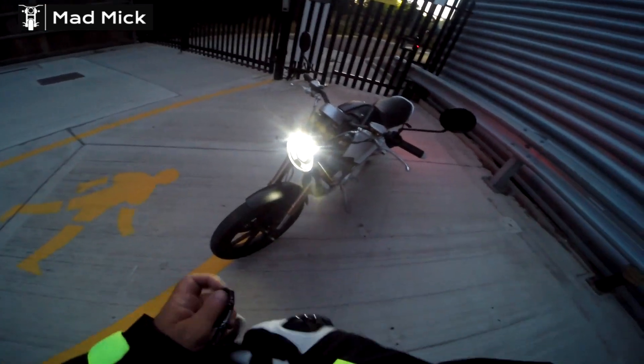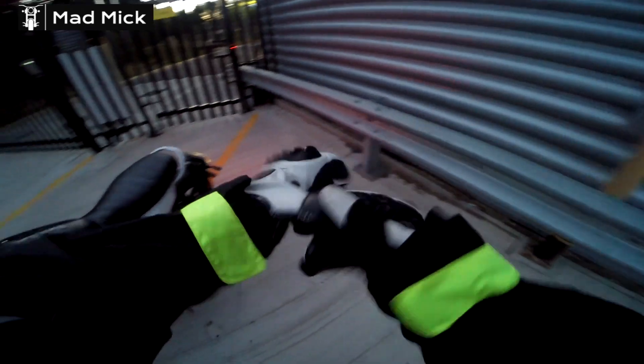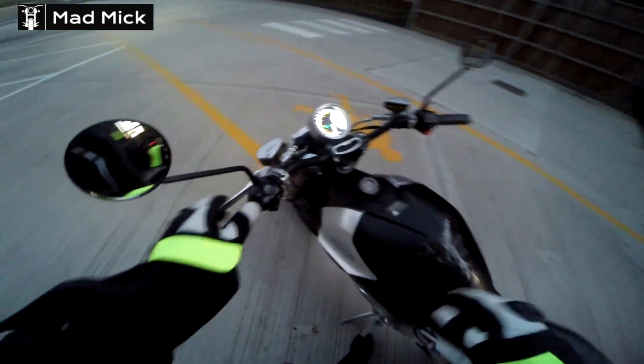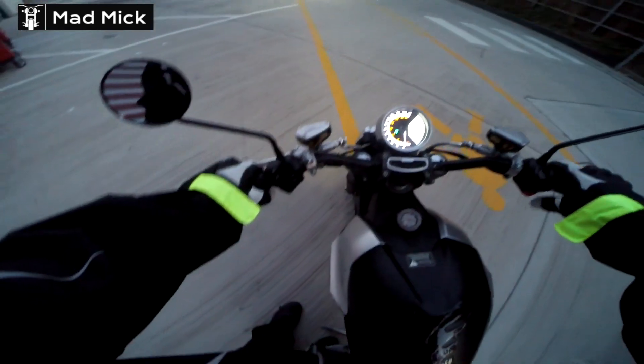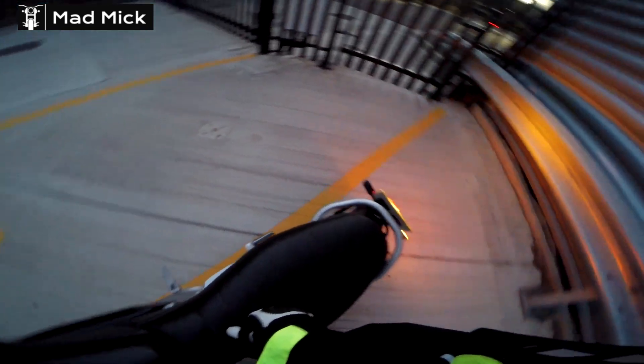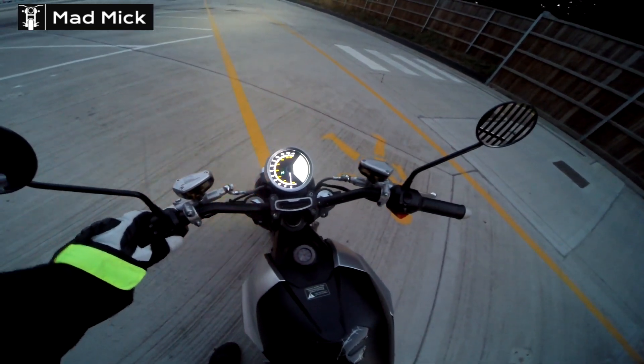Nice bright lights at the front as well. Let's just get my glove on. Oh, it's been a long day. Indicators left - working. Indicators right - working. Yep. Wicked.